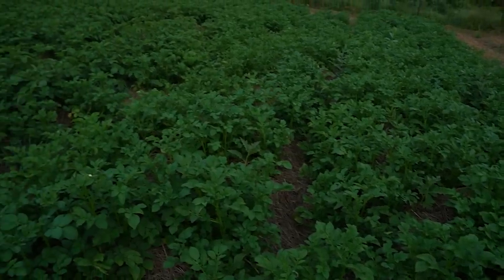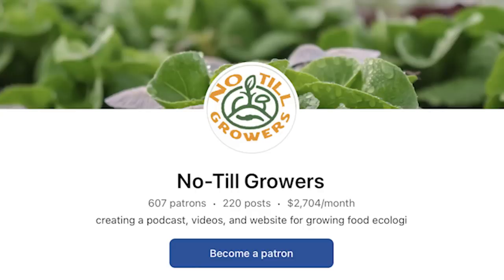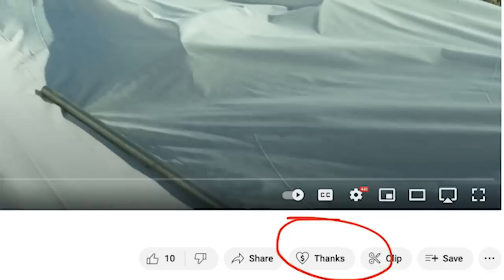Before I get to the last way to enhance your compost, if you enjoy these videos please consider supporting them and all of our work at patreon dot com slash no-till growers. Patreon support really makes no-till growers possible and has for many years now. Alternatively, you can snag a hat or a copy of the Living Soil Handbook from no-till growers dot com, or hit that super thanks button.